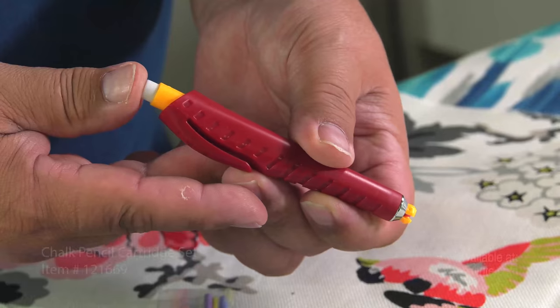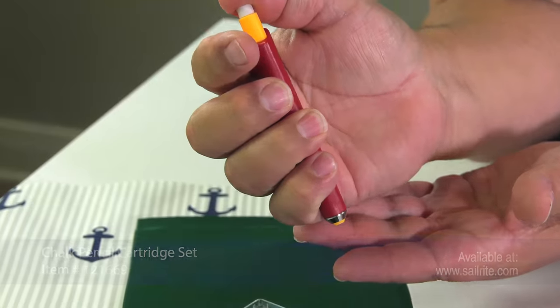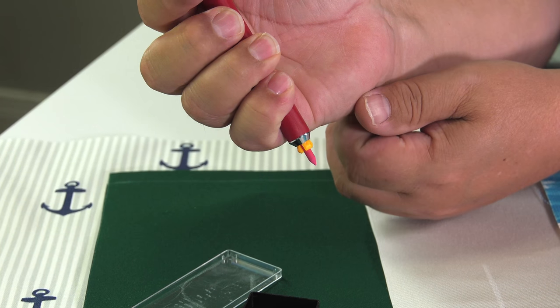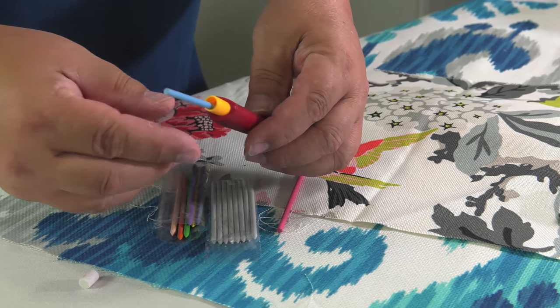Depressing the end of the pencil with the eraser allows the jaws that hold the chalk to release. Now you can adjust the length of the chalk or remove it. To insert a new chalk or different color, simply remove the eraser and carefully drop it in. Then replace the eraser.